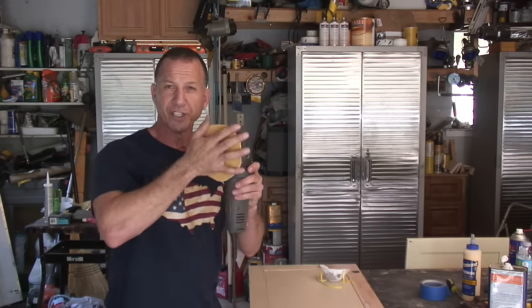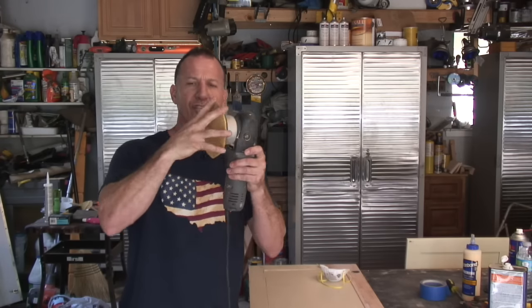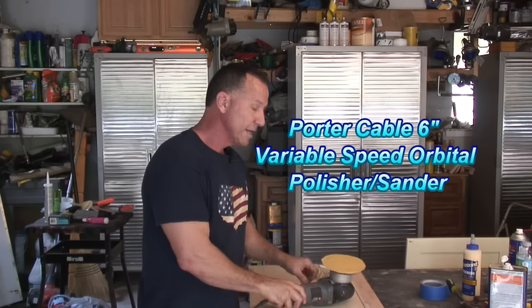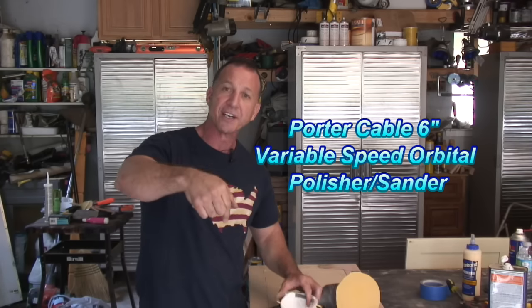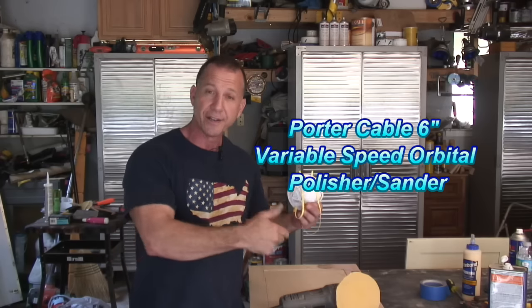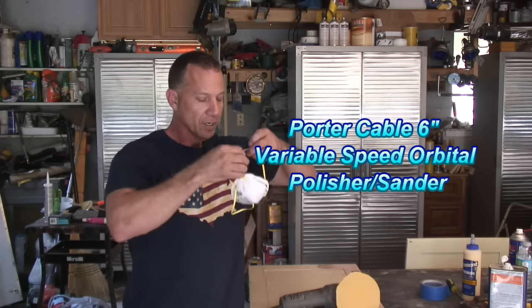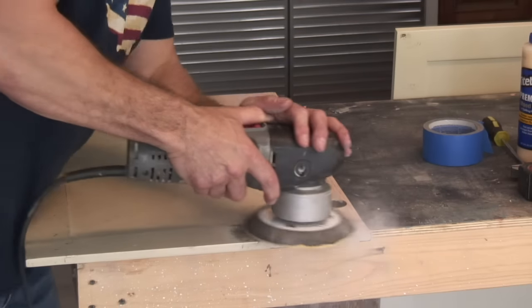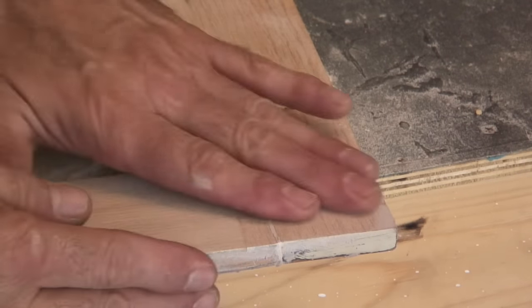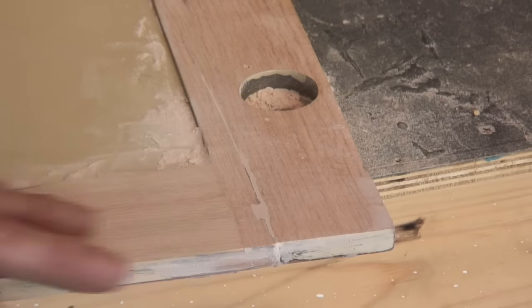I love this orbital sander. This is an orbital polisher so it moves in all directions — basically it's an electric DA sander made by Porter Cable. I'll have the link in the description box. I don't deal with Porter Cable but I will tell you that is my favorite sander. There you go — that's going to be plenty strong. Once we paint this, you'll never know it was there.